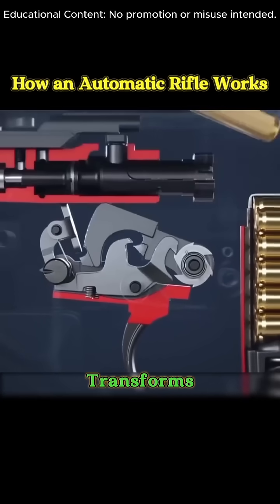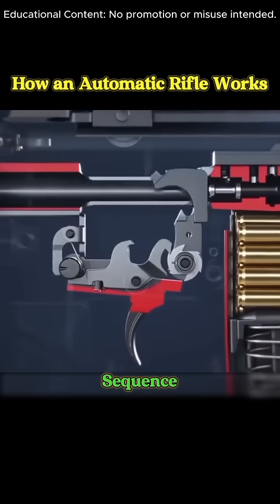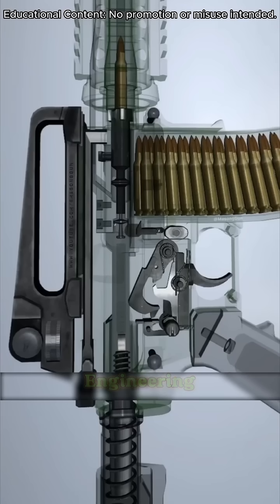Ever wondered how a firearm transforms a simple pull into a complex sequence of precision engineering? Let's dive in.